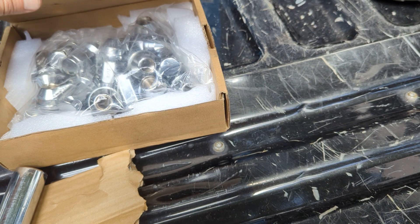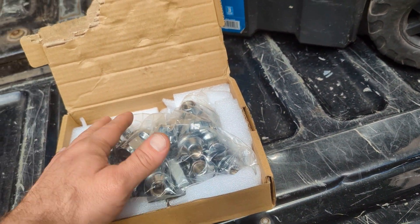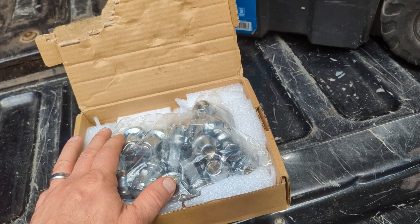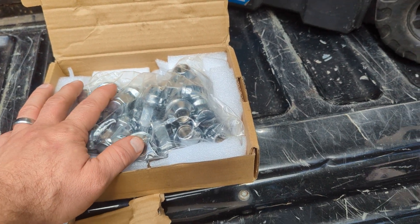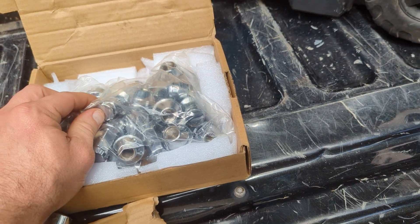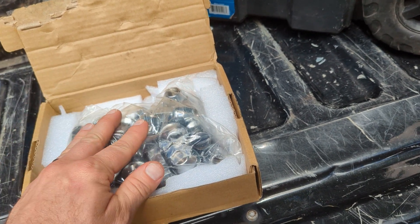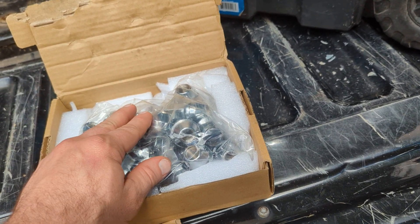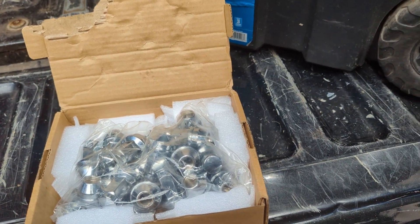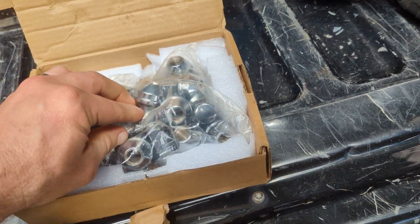So I go online — this is from eBay. Got it within about a day, two days because of the weekend, which was impressive. They look good, they feel nice and heavy. For $33.69 you get all 24 lug nuts, which is cheaper because you'd spend about $33 just buying five lug nuts for one wheel. It's crazy.